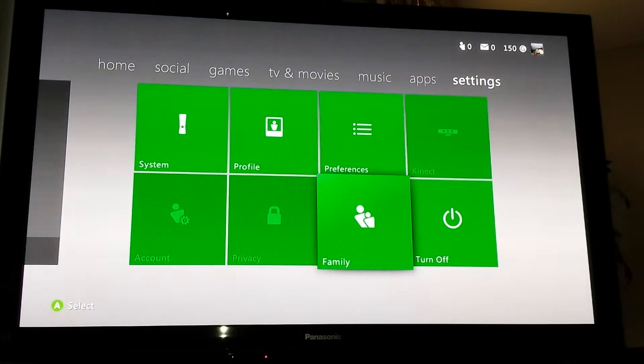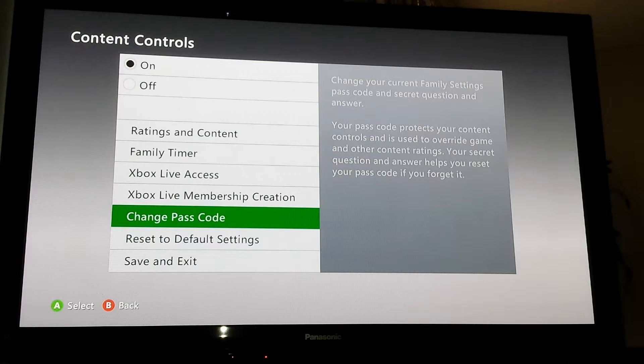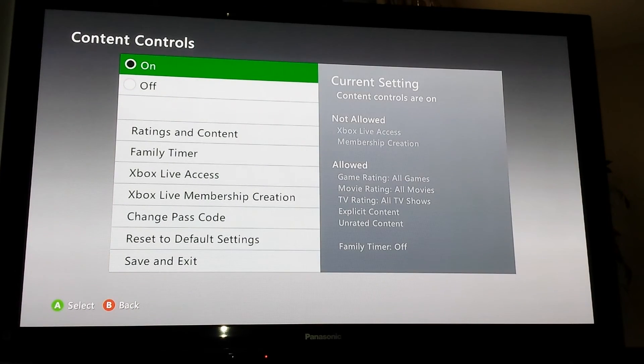Any time you want to change this password from 1234 to whatever you choose, you can go into Family Settings and change the passcode. The secret question is your favorite fictional character from childhood — the answer is Bugs Bunny. I put that on all the consoles I build so I don't forget, but even if I forget, there are button combos to reset this. Password is 1234: left trigger, left bumper, right bumper, right trigger.